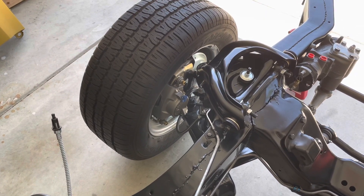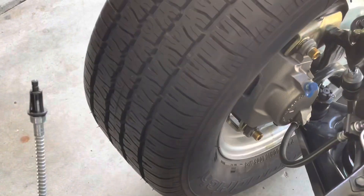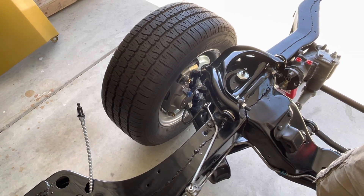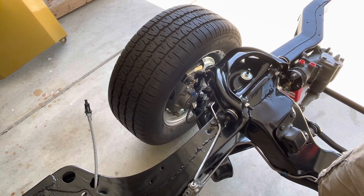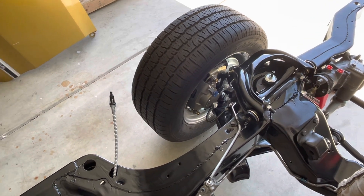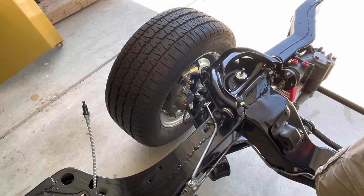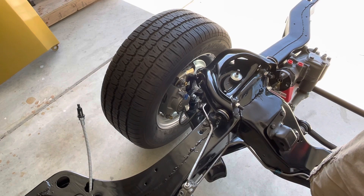If you take a look at the calipers right here, these are actually the factory calipers. They were on the car when I acquired it — they were all rusted out, beat up, and frozen. I was able to rebuild and restore them. They have new pistons, I painted them with cast iron paint so they look brand spanking new, all the hardware's new, and I've got some very nice ceramic and ceramic-slash-graphite brake pads.